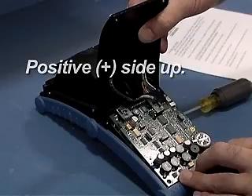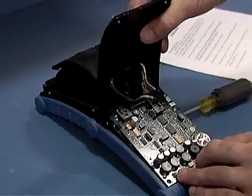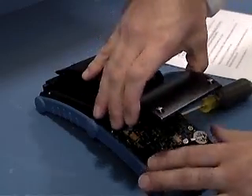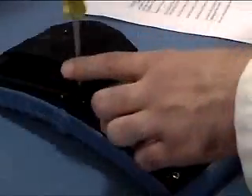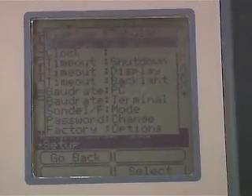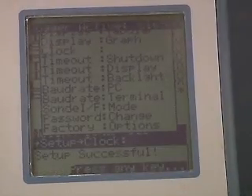Be careful not to pinch the wires or barometric pressure tube when reinstalling the back cover. Do not over-tighten the screws. Be sure to reset the date and time. Your surveyor is now ready to use.